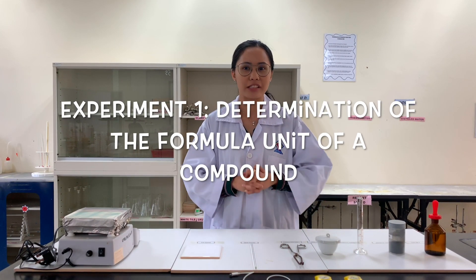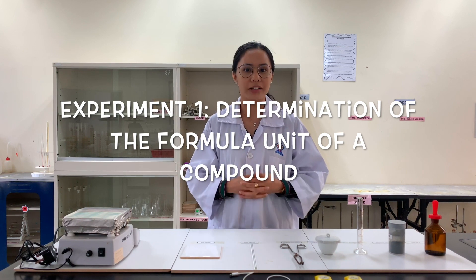Hi students! This is experiment 1, which is the determination of the formula unit of a compound.